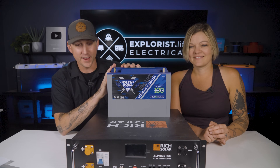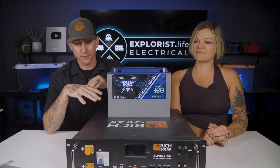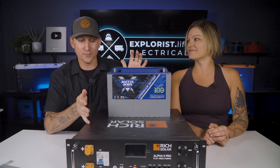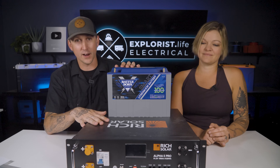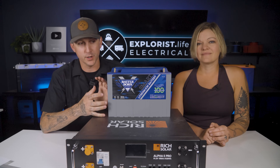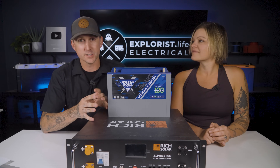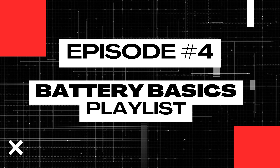This is a 100 amp hour battery and this is also a 100 amp hour battery, but they're very clearly very different sizes. The reason for that is because of the watt hours inside each battery. Understanding the relationship between watt hours and amp hours is exactly what we're going to cover today in lesson number four of this battery basics playlist.